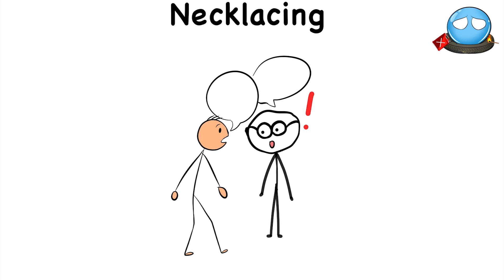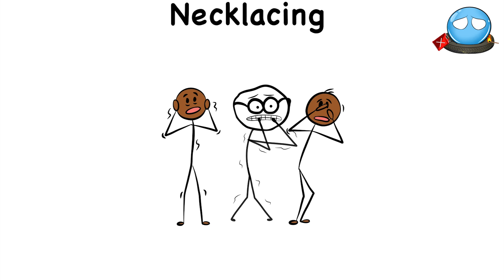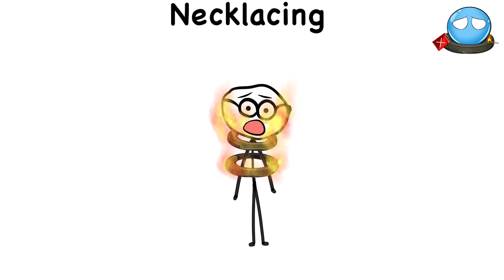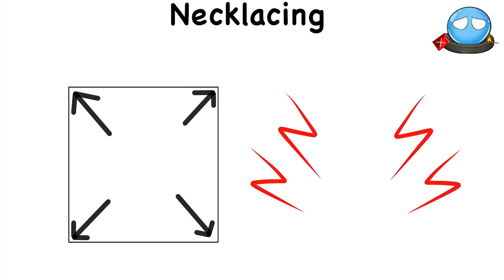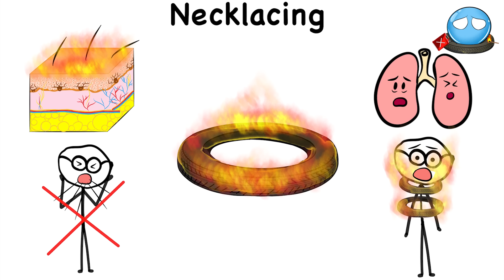Necklacing. Rumored to have been used during the apartheid era of South Africa, necklacing was a form of torture meant to intimidate individuals or exert power over other people by instilling fear into a community. Necklacing works by wrapping a rubber tire soaked in gasoline around a person's neck and arms. The tire is set on fire, burning the person wearing this twisted necklace as it melts the victim's flesh while suffocating them. This method of torture made sure to maximize the victim's pain, as they can't do anything while the heat from the tire burns through their flesh, all while they struggle to breathe while trapped in the flames.